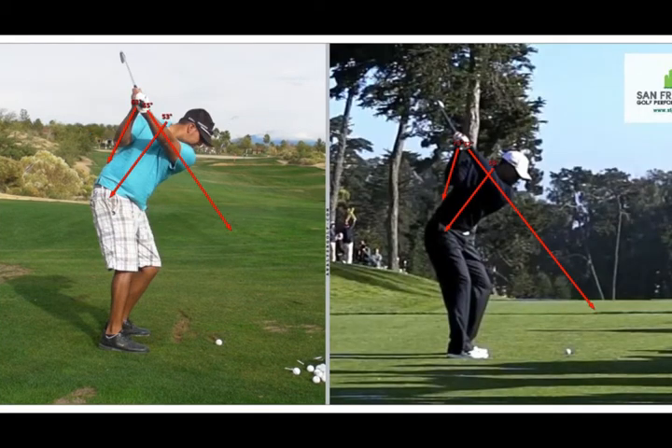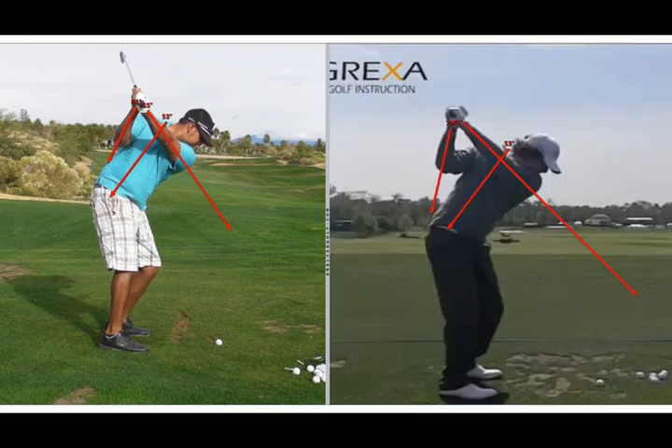Here we are at the four position, the top of the backswing. Both you and Tiger maintain your spine angle. Your right arm is in a similar angle as Tiger and you have the elbow close to the side. Your left arm is almost on the shoulder line, very similar to Tiger, so there's not a major difference in your arm position here. Rory is in a similar position to you and Tiger. Rory's right elbow does come away from his side more than both you and Tiger, but it's still pointing toward his right hip — so that's important.